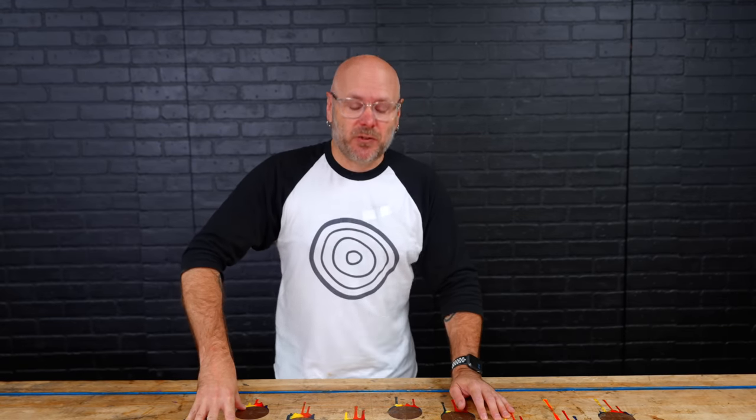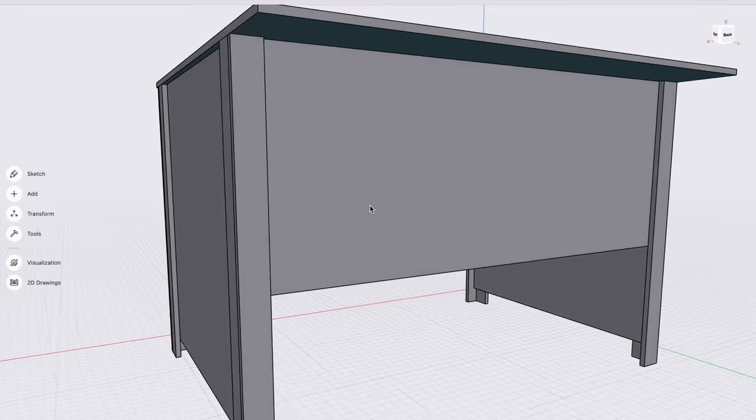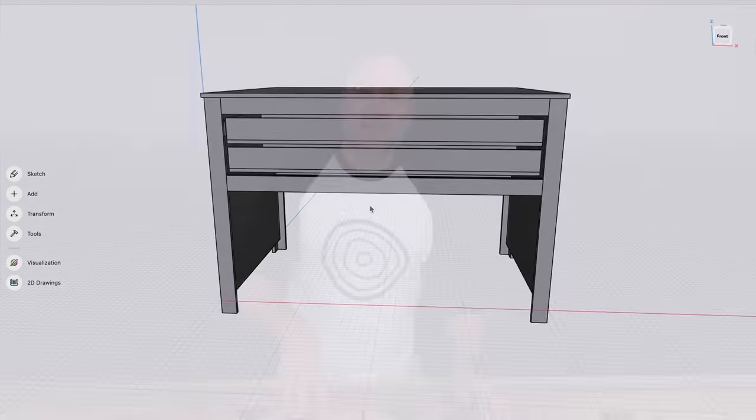Today we are making a tool stand for a tool. I use basically the same structure for all of my tool stands, except today we have a couple of obstacles to work around. Let me take you over to the tool and show you what we need to do.